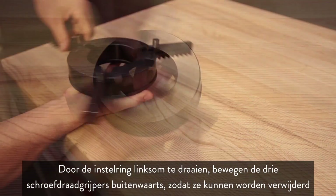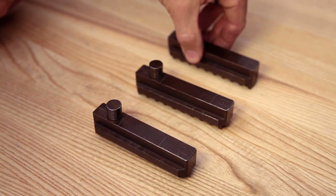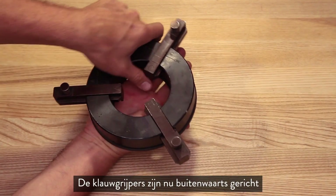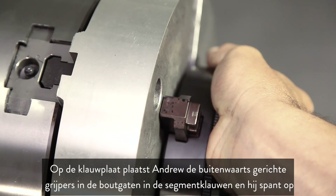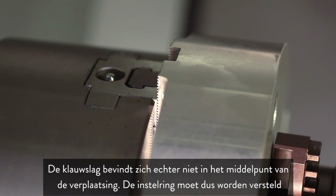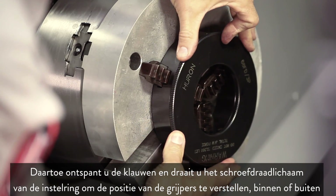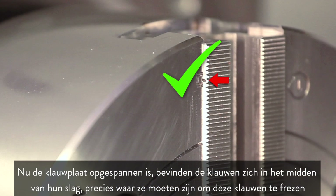Spinning the boring ring counterclockwise moves the three threaded grippers outward so they can be removed. Andrew flips them around and inserts them back in the body, matching the letters on the grippers to the correct letters on the slots — the jaw grippers are now facing outward. At the chuck, Andrew places the outward-facing grippers into the screw holes in the pie jaws and clamps down. However, the jaw stroke is not at the center of travel, so he unclamps the jaws and rotates the threaded body of the boring ring to adjust. This time, with the chuck clamped, the jaws are in the middle of their stroke — right where they need to be to cut.